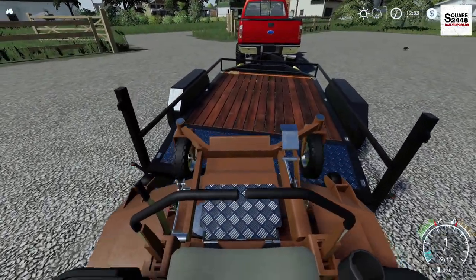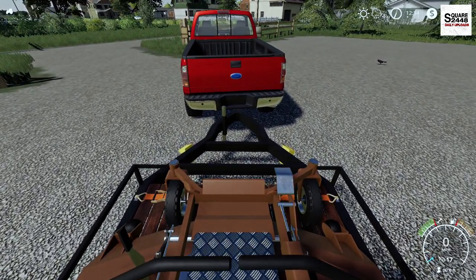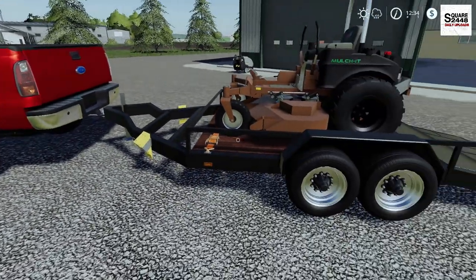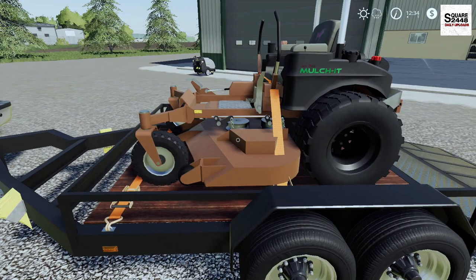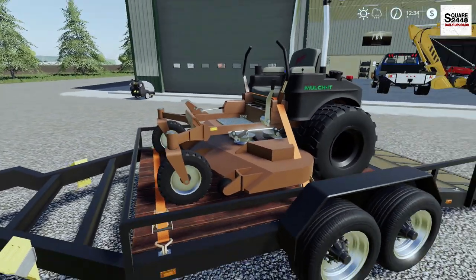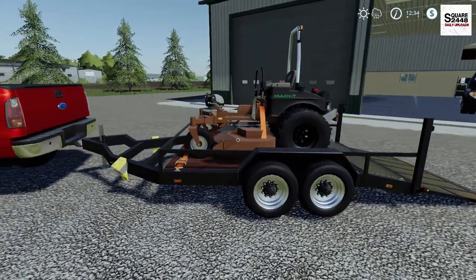This is going to be a tight fit. The trailer works perfect just for this, and even a skid steer. I really do like it - it's like an 8 to 10 foot trailer. It does a pretty good job. Let's put a few straps on here, because we definitely don't want to lose it, and we definitely don't want to be stopped by the DOT.